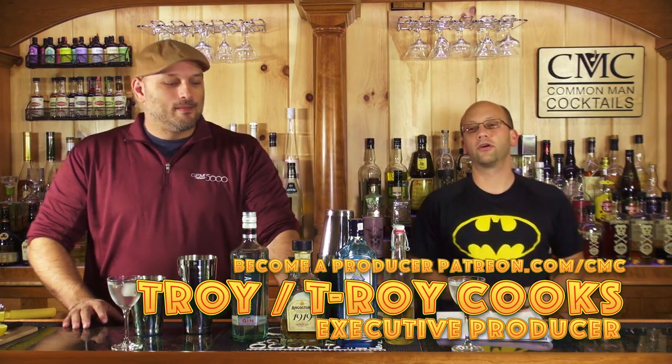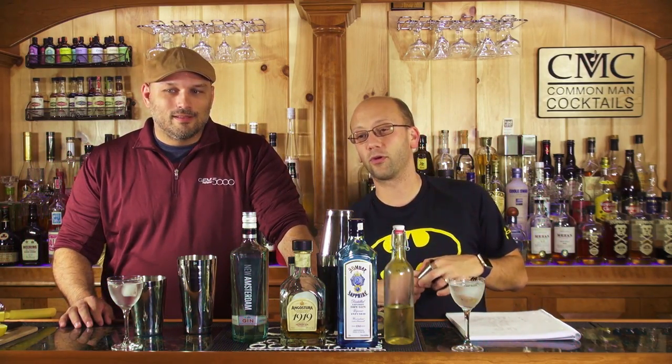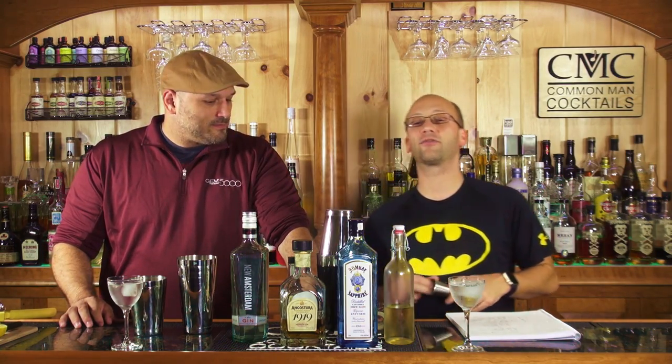Check him out — you want to check out T-Roy Cooks' YouTube channel. You can search for T-Roy, or Troy, or Space Cowboy TX is his channel. If you like cooking, he has a cooking channel, so you should be there. And he's an executive producer for the episode, which is extra awesome.